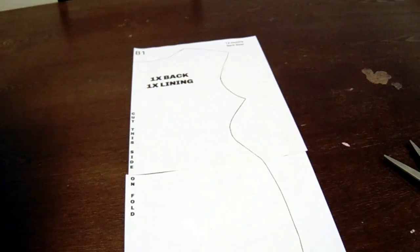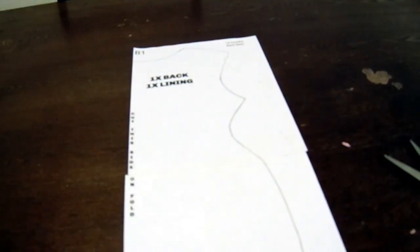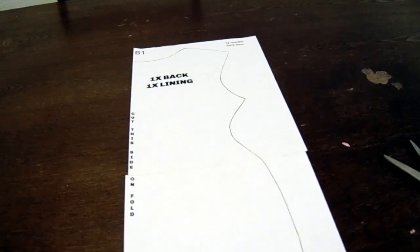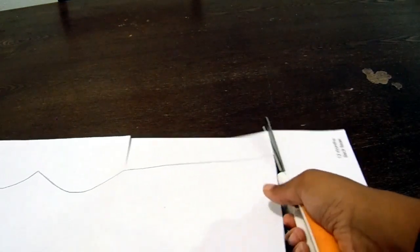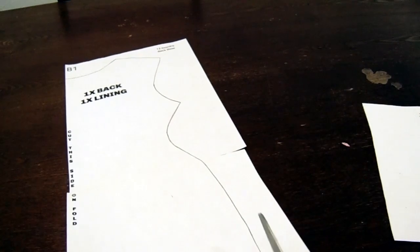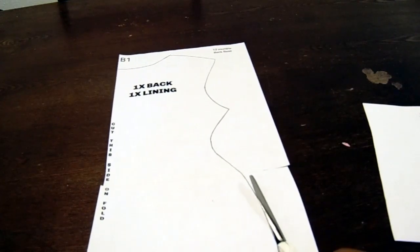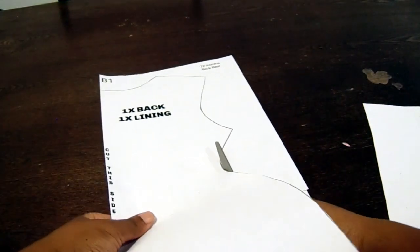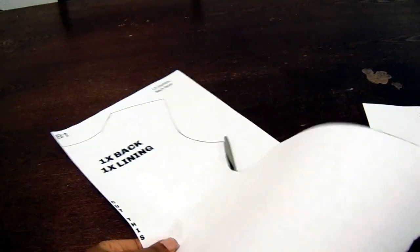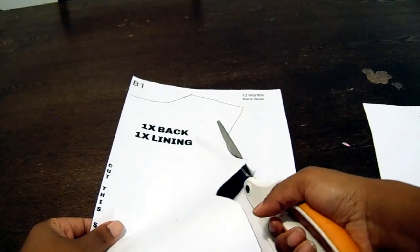I'm going to go ahead and tape it together. I forgot to tell you guys the supplies you need — I'm sorry the video had already started. The supplies you need is a pair of scissors and some scotch tape, that's it. Go ahead and tape that and cut out this pattern piece as well. This is the back base of our dress. Just like it says, we're going to cut this on the fold of the fabric. If you're a beginner sewer and you don't know what that means, it's okay — your girl is going to teach you all of that in part two of the video when we're cutting out the fabric.